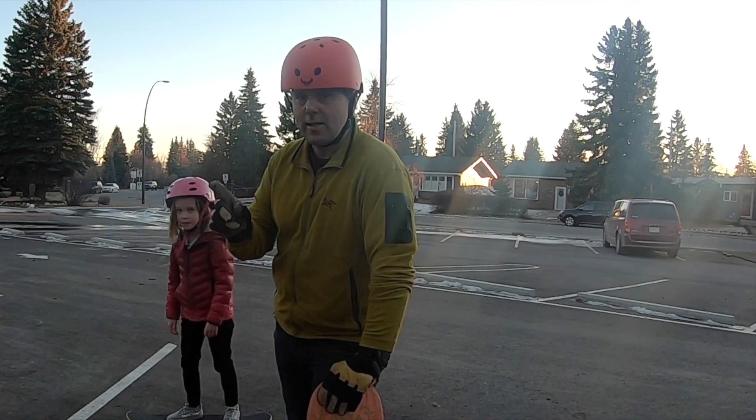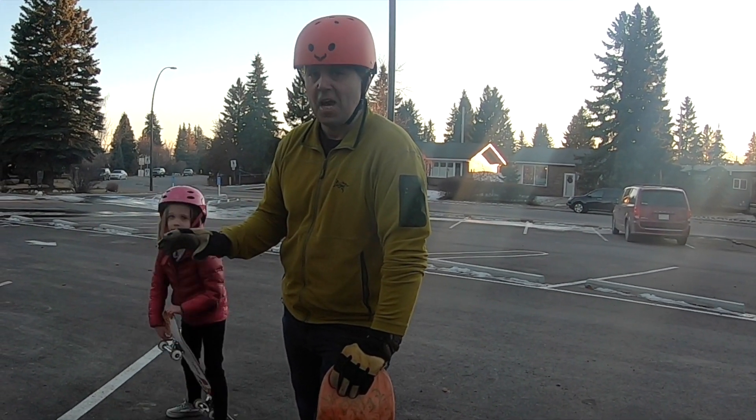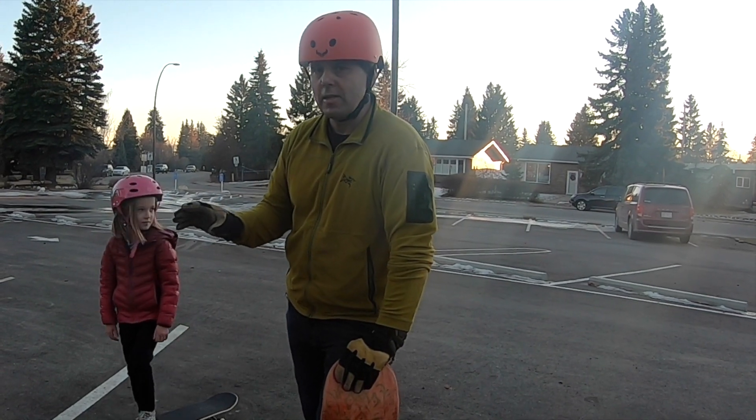I'm going to do a few tricks — this is where I'm starting from. This time next year, I want to be a whole different skater. You want to see a couple things I know? Let's go.